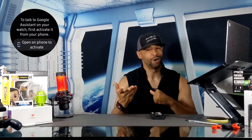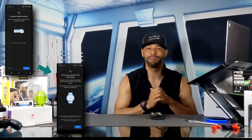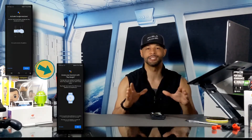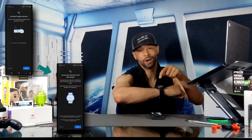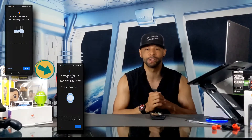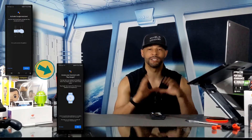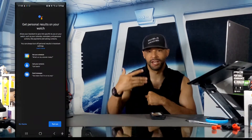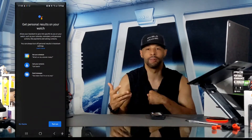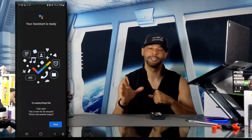Next we'll try the feature on our watch, which will walk us through the rest of the startup process. By tapping Get Started on the watch, we can then tap Open on Phone to activate. The app will start connecting to the watch. You can also trigger the Google Assistant by voice — which is what these next two pages indicate — however your watch must be fully awake to do so. We can then allow the Google Assistant to get personalized results like calendars or reminders, and the final page completes the Google Assistant setup by tapping Done.